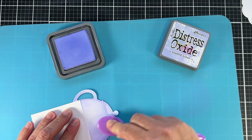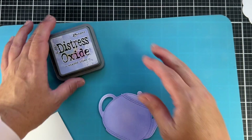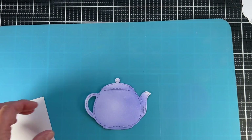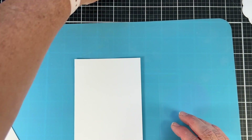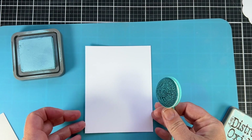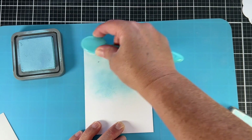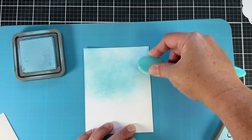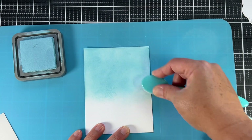I'm using Shaded Lilac in the Distress Oxide inks. I like the way this blends better than just the Distress Ink — it has a nice soft satiny feel to it, and the more you apply the ink the more it will start to blend. I'm going to also use the same type of ink on my background in Tumbled Glass, which, if you've watched many of my videos, is my very favorite sky color. I went with a solid sky for this card.